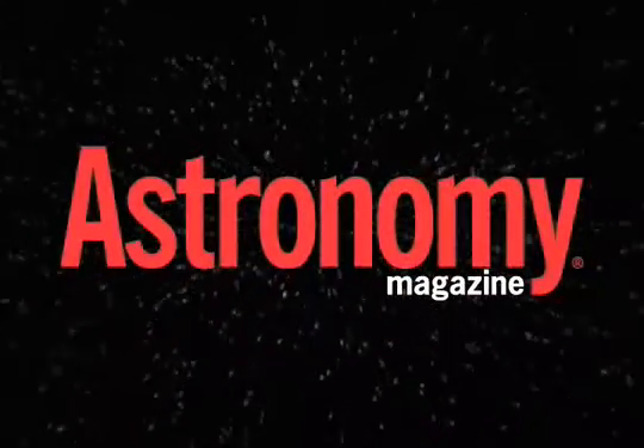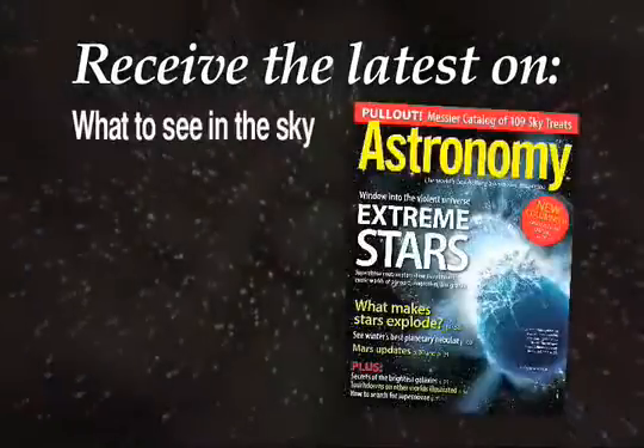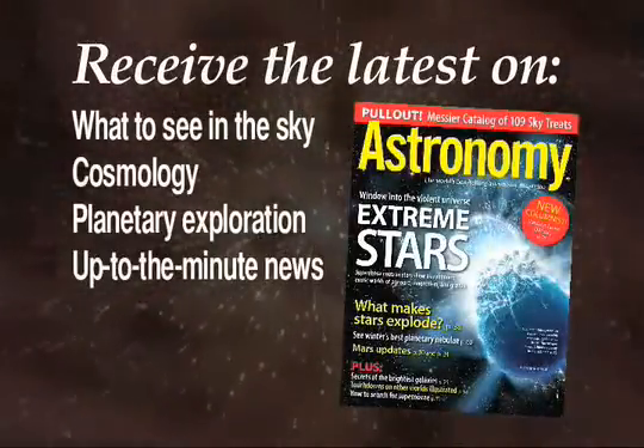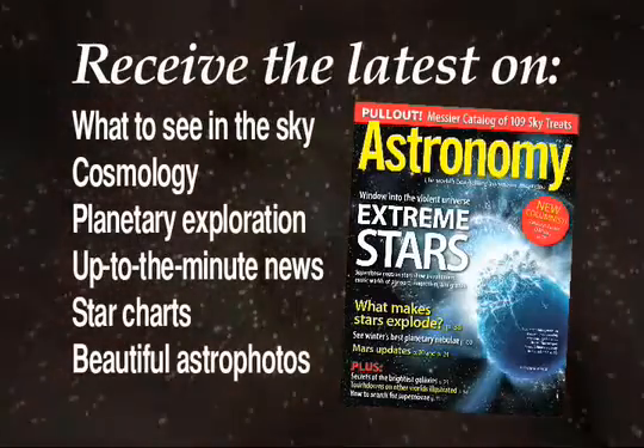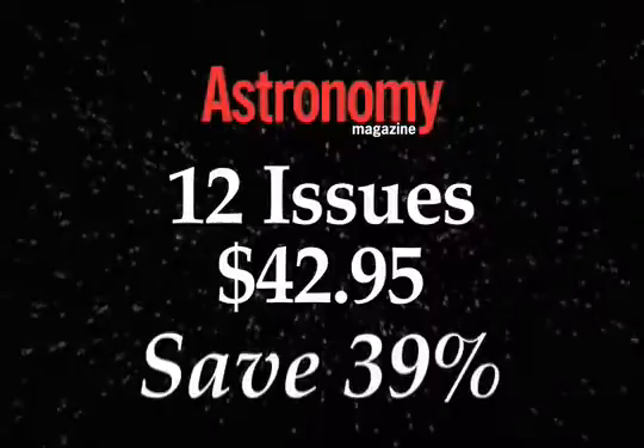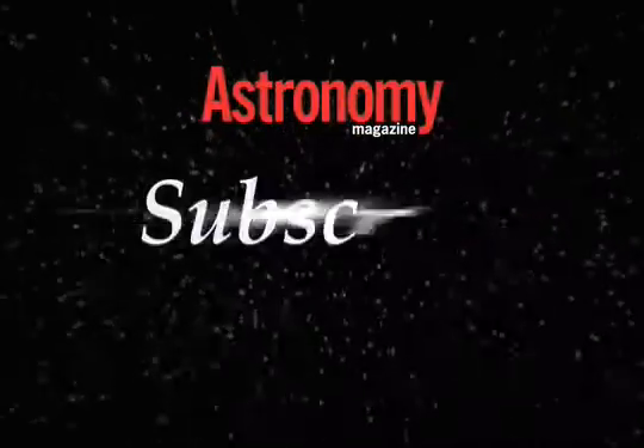Subscribe now to Astronomy Magazine. Read what the best columnists have to say, plus receive the latest on what to see in the sky, cosmology, planetary exploration, up-to-the-minute news, star charts, and beautiful astrophotos. Receive 12 issues for just $42.95 and save 39% off the newsstand price. Subscribe today.